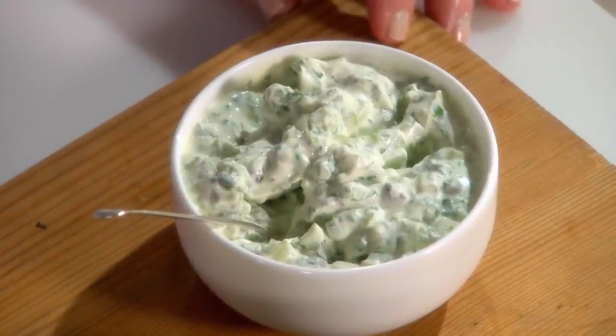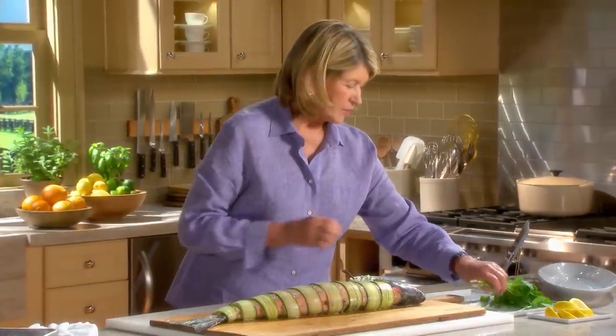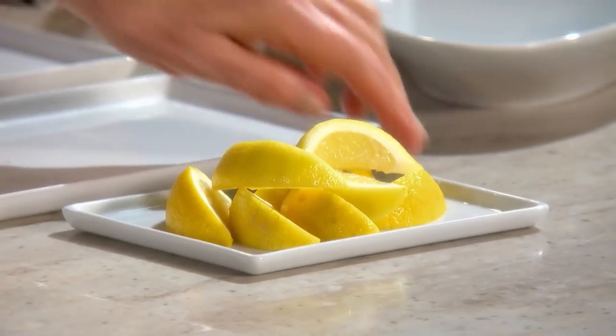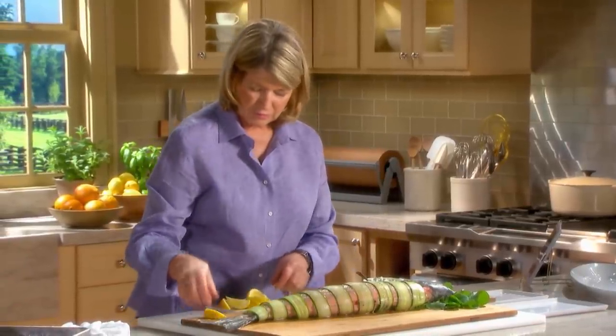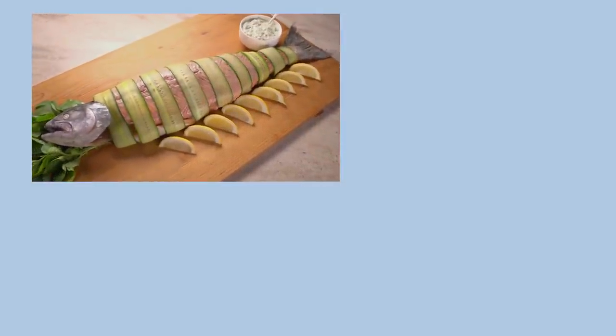This is a watercress caper sour cream mayonnaise sauce — very delicious. I love watercress; it has a nice, pungent spiciness to it. You can line up some lemon wedges so everyone can have one with a serving of the salmon. Keep this salmon chilled until you're ready to serve it. Remember, poaching doesn't mean that your food has to be bland or uninteresting. I hope you've enjoyed this lesson for delectable poached food. Thanks for watching Martha's Cooking School — I'll see you next lesson.